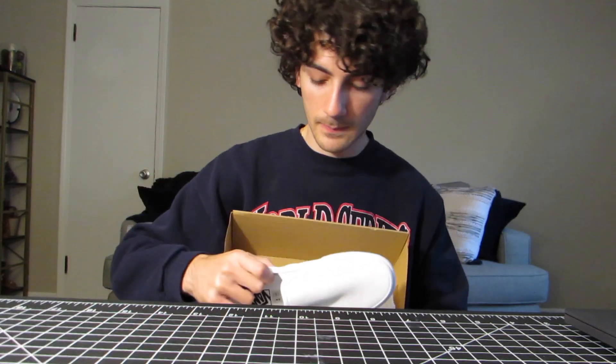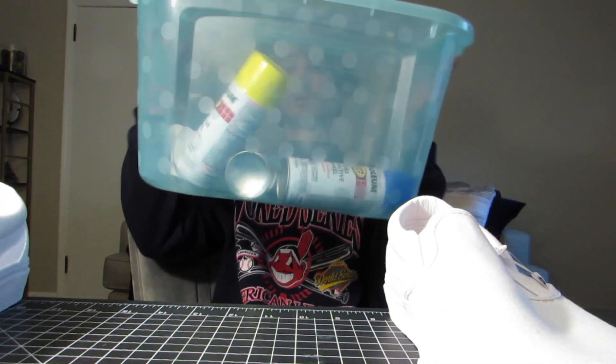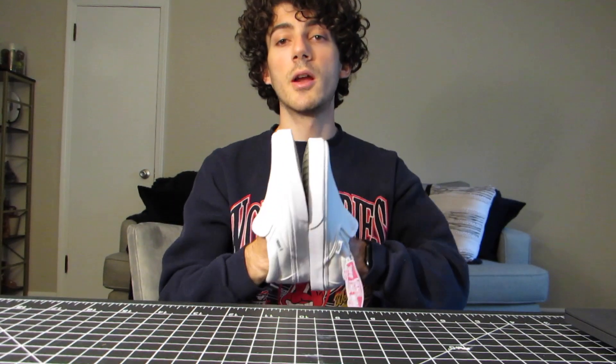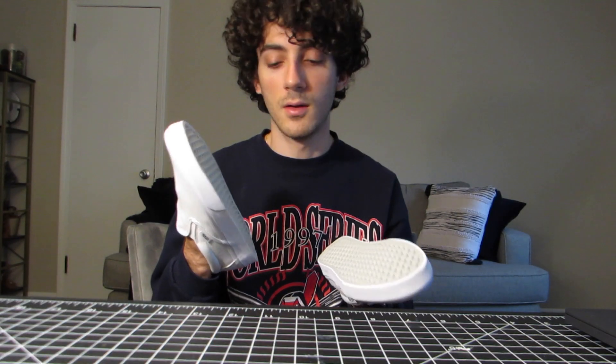White vans — more white vans — but these are going to be a little bit different today. I'm going to hydro dip these. The person I'm doing these for is a huge Harry Potter fan, so I Googled Harry Potter colors. I just couldn't use the Harry Potter colors I saw on Google for these hydro dips.